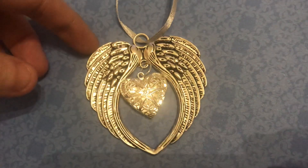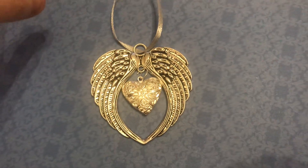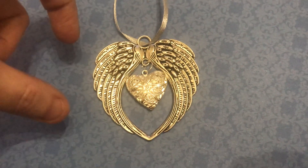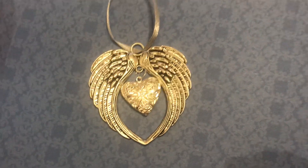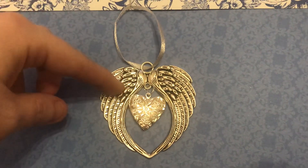She does these angel wings which are metal — little pendants — and this is a locket on this one, but she also does initials, photo pendants, angels, crosses, and loads and loads of different inserts that she can put on these wings and they are fabulous.